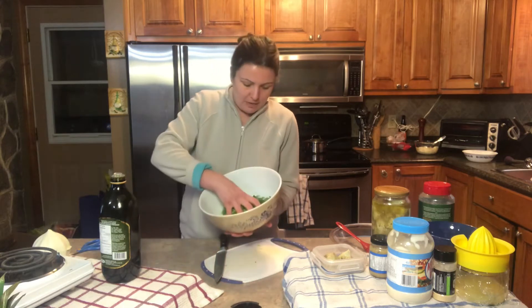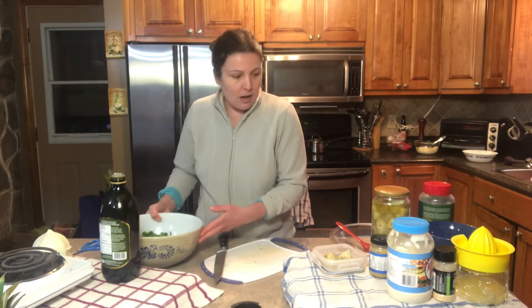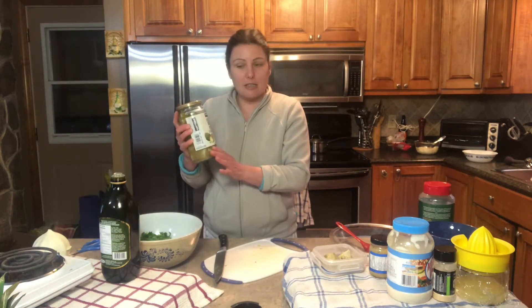I've chopped up a bunch of spinach so it's a nice thin cut. I have some artichoke hearts that are marinated in oil and spices, so I'm gonna start chopping those up fine as well and add that in with our spinach.